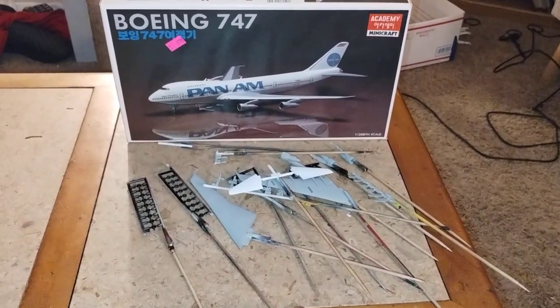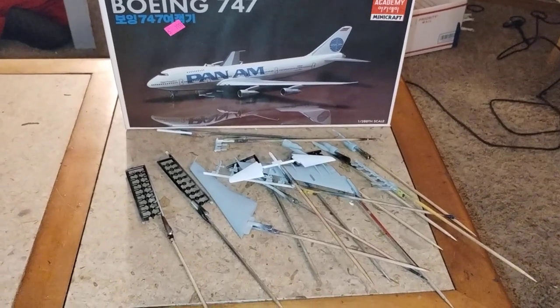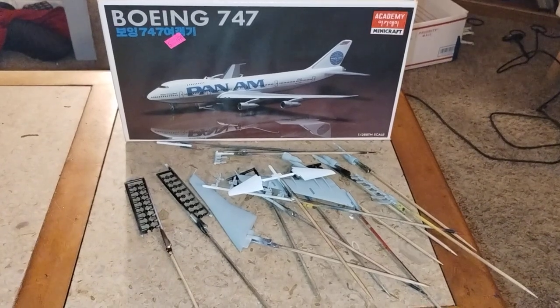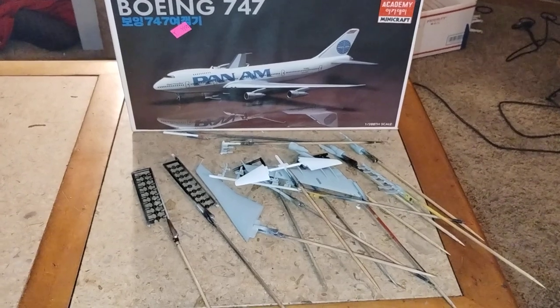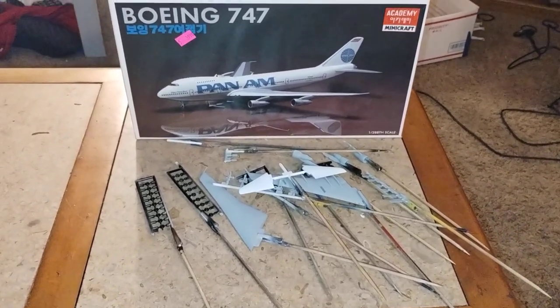So I thought I would show you an update on the Bowen 747 Academy MiniCraft Kit. Thanks for watching, I hope you enjoy this. If you like this kind of content, I will try to mix it in with my videos as much as I can — so it's not just cars, trucks, and that kind of stuff. Just mix it in.